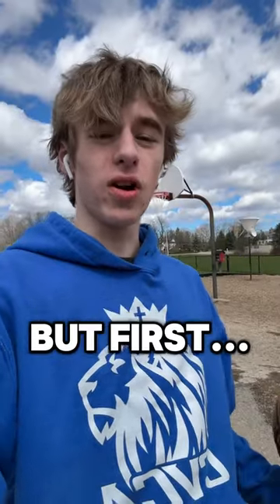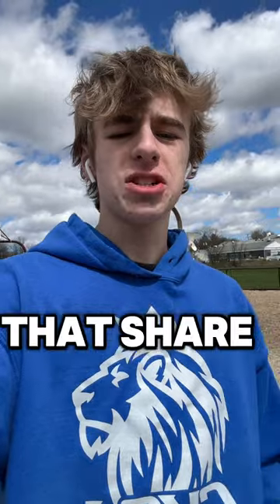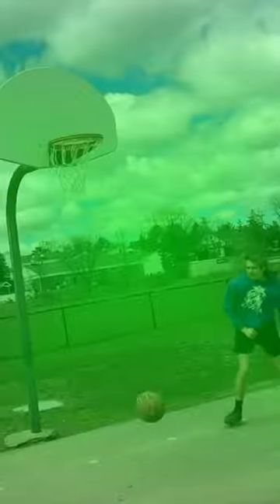Now let's try dunking on these hoops. But first, if you love Jesus and basketball, hit that subscribe button. I'm trying to build a channel for people that share those two things. Overall, three out of five stars for this basketball court.